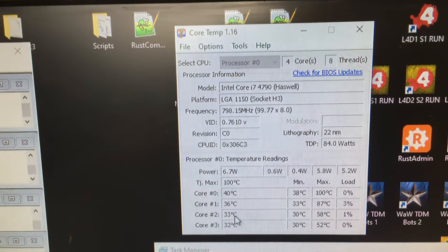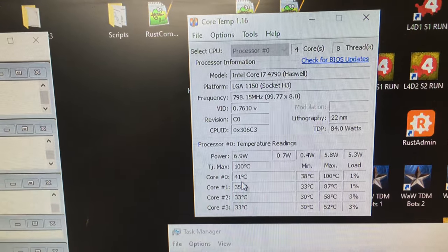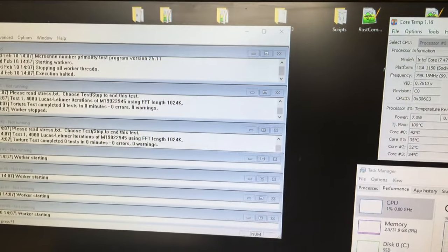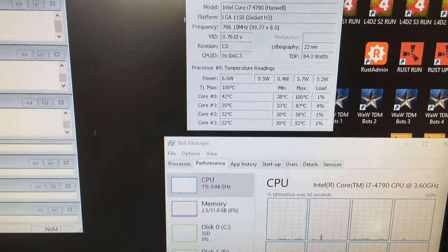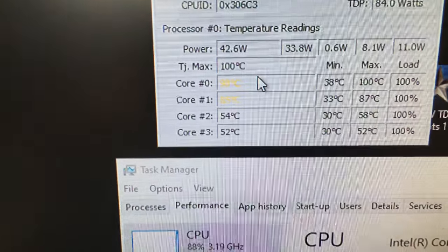It's at around 30 degrees, but this one core here is 41 — that's hotter than the rest, with a max of 100. If I run Prime 95 here, which is a CPU stress test program, as soon as I run it you'll notice that the temperatures will rocket and it'll start to beep. We go straight to 90–100 degrees there.